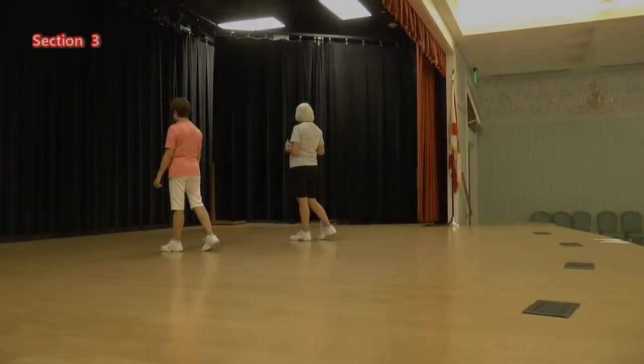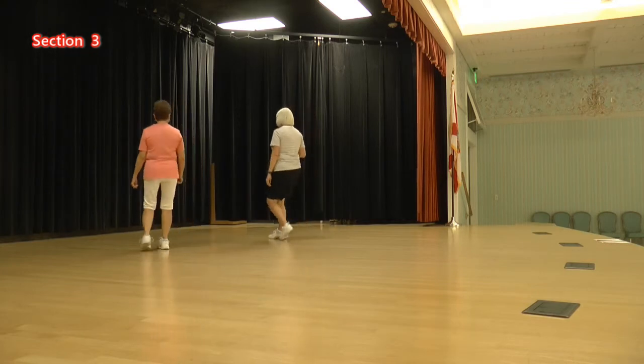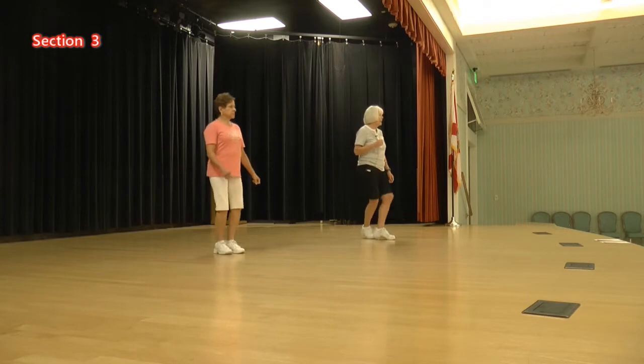We're going to mambo a half over our right shoulder, hold, then a step, block, step, hold. Ready, again: mambo a half, hold, step, block, step, hold.